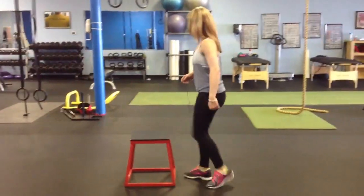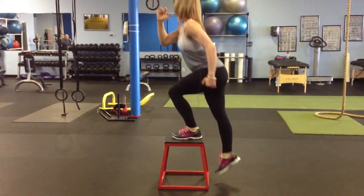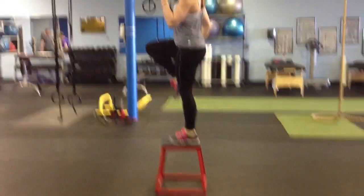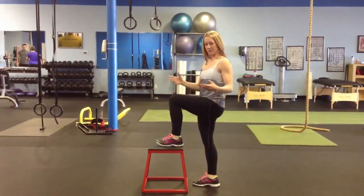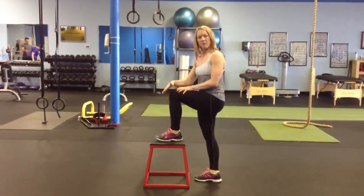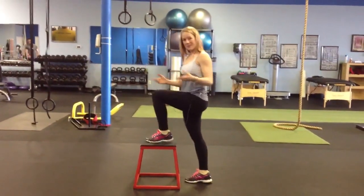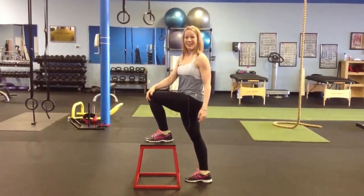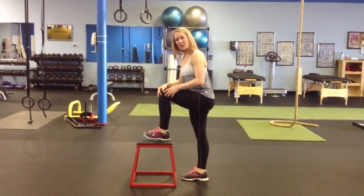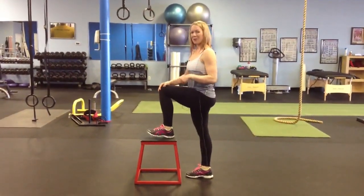It looks like this. What you're wanting to pay attention to is a few things. First of all, that active foot — you're going to make sure that the weight stays in the heel and it's not shifting to the toe. Because if we shift to the toe, we're also shifting a lot of force into the knee. So we're going to keep the weight in the heel, which is going to activate that posterior chain, which is often inactive and not really working enough.